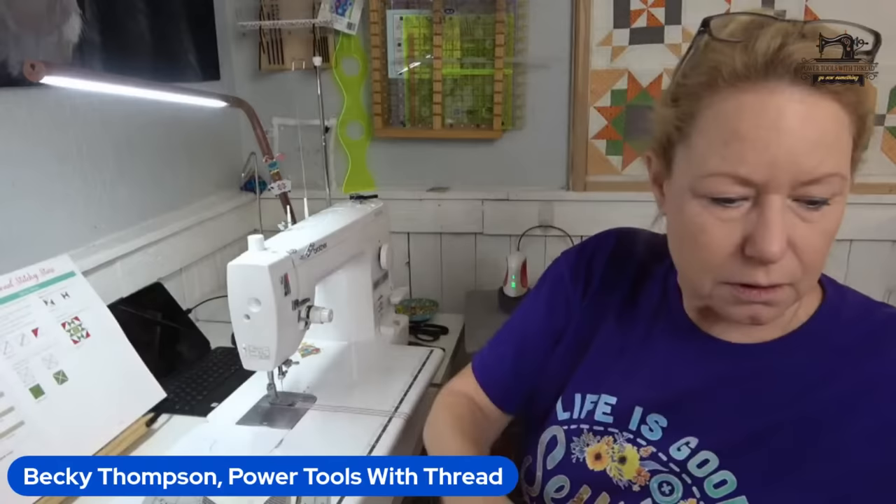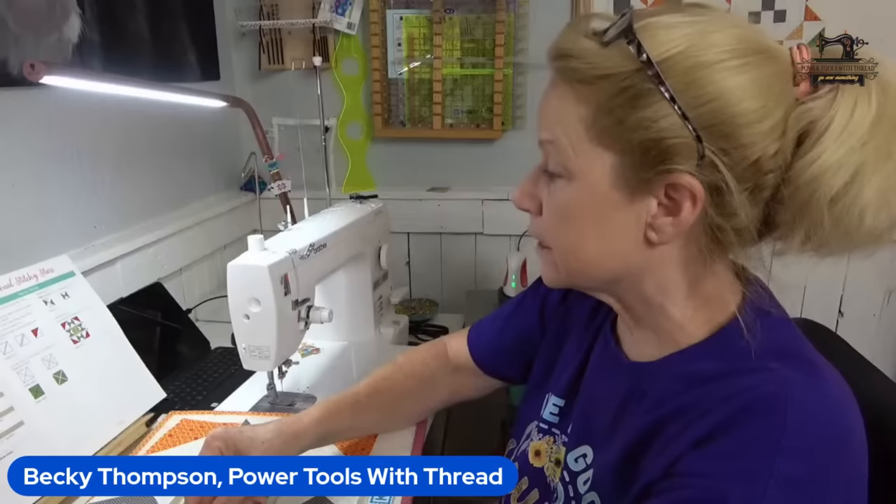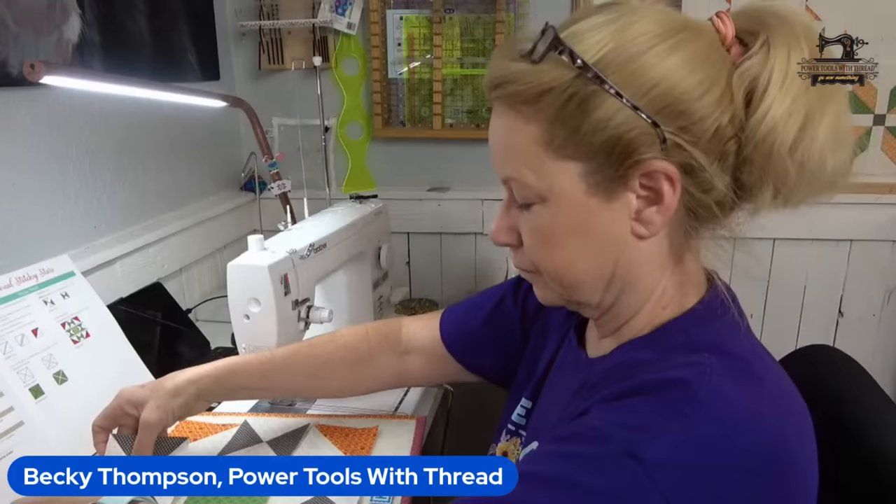Now we can sew everything together. These go side to side and these go up and down. Colors to the outside, up and down in the middle, side to side on the hourglass. That's correct — and it works.